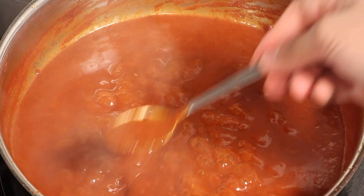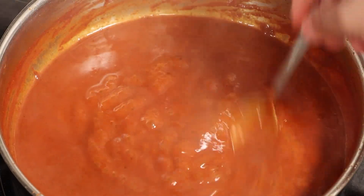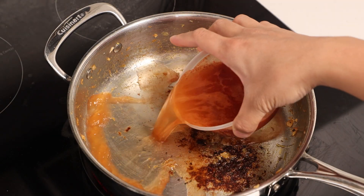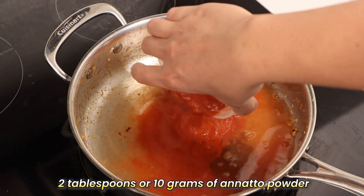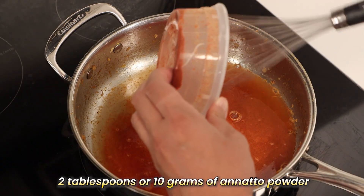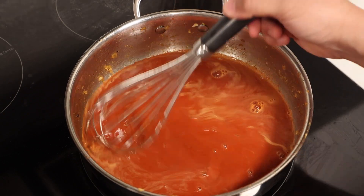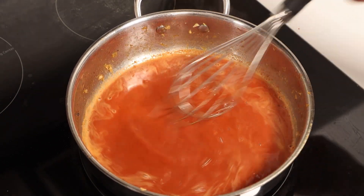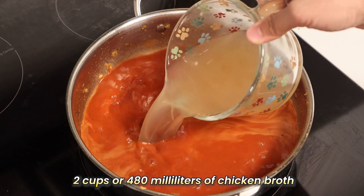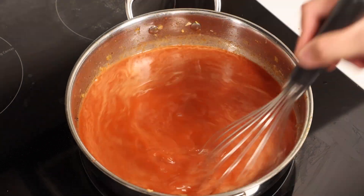Now that our meat and crab mixture is bursting with flavors, it's time to craft the heart of our palabok: the sauce. This is where the dish truly comes to life. Back in our sauté pan, add in annatto powder — about 2 tablespoons or 10 grams dissolved in a bit of water. This will bring a vibrant sunset orange hue and a subtle earthiness to the dish. Next, pour in 2 cups or 480 ml of chicken broth. Let it simmer gently, melding the flavors together.